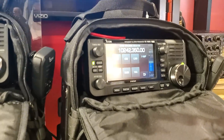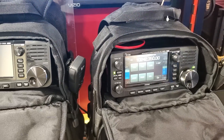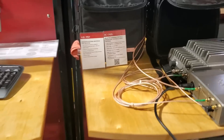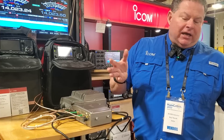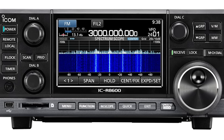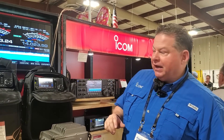Same interface as the 7300 and the 705, and same with the modes as well. Once you click on modes: SSB, CW, RTTY, AM, ATV, FM. The one thing about it — it is amateur band only, there is no extended receive. The bands are specifically ham bands only.